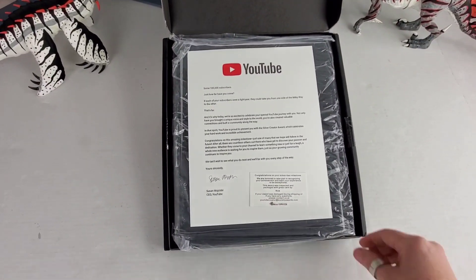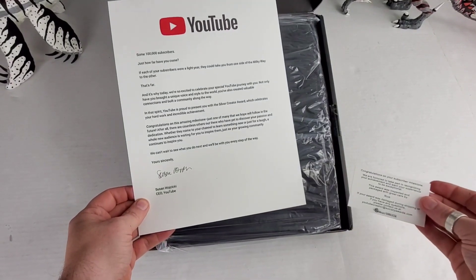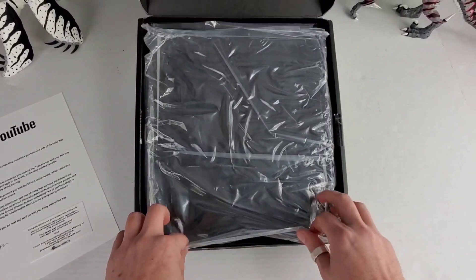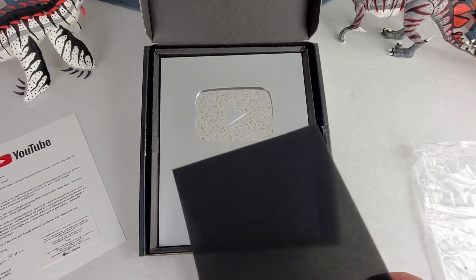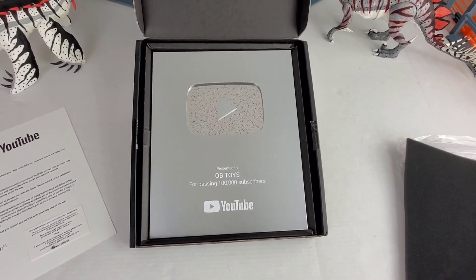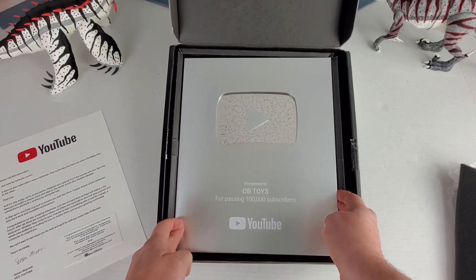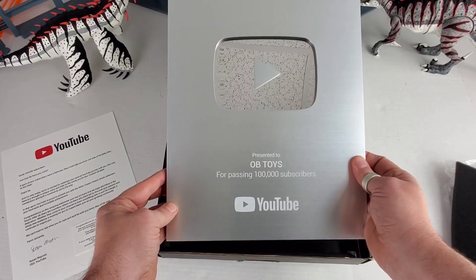The fans of this channel have been absolutely amazing — I would never even get this award if it wasn't for you guys, so I have to say thank you so much from the bottom of my heart. Oh man... a lot of hard work to get here. Wow, it's actually a lot heavier than I thought it would be.